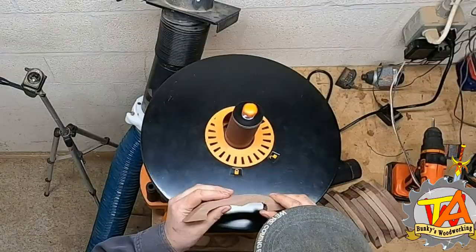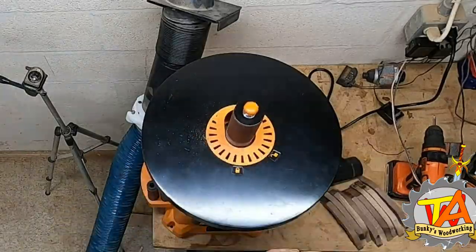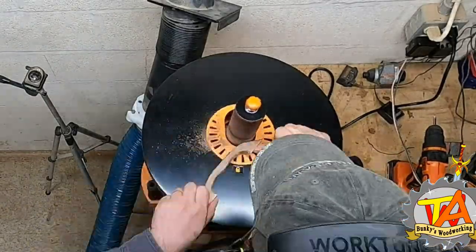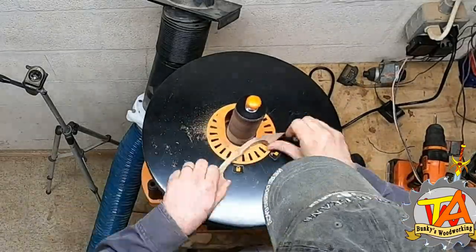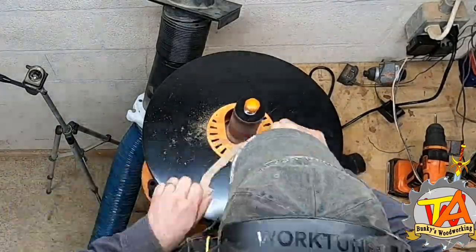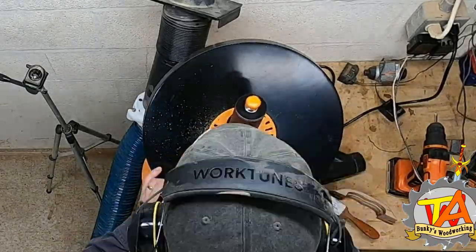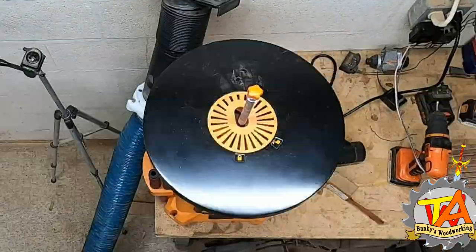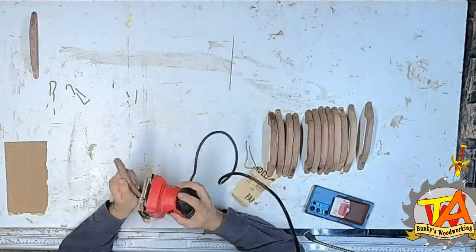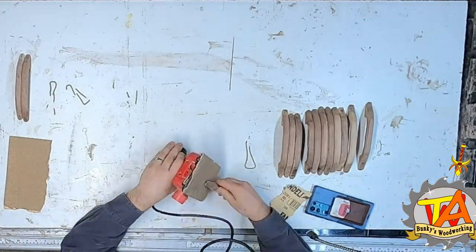We ended up getting a new Triton oscillating sander and I absolutely love this thing. I was able to sand up to the template with the oscillating sander, then tilt the table to 45 degrees and chamfer the edges so I could round over the rest with a finishing sander with lots of padding. Right now we're just working on the 14 seven-inch handles.